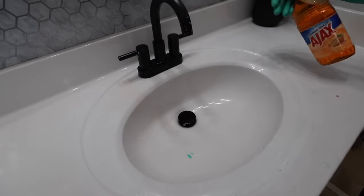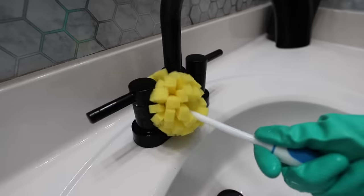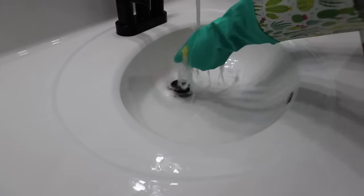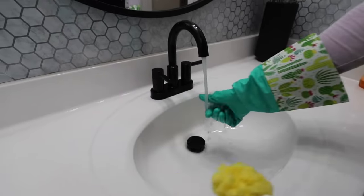I also use the Ajax right on my sink top. The sponge brush is from Dollar Tree and I love it because it fits really well into the nooks and crannies of the sink top. The more you can use just one product, the better off you are. So pick your Ajax, pick your scent, and use it all over your bathroom.